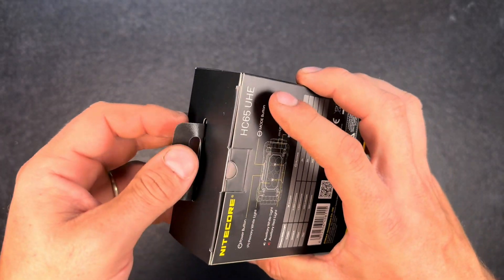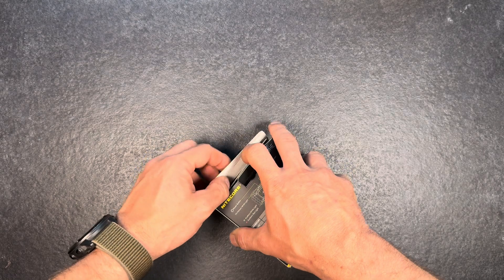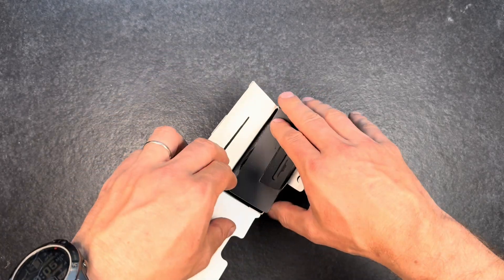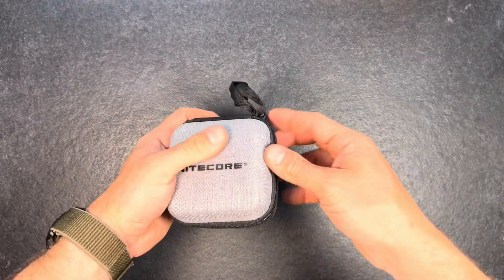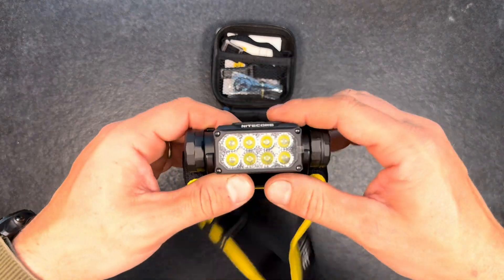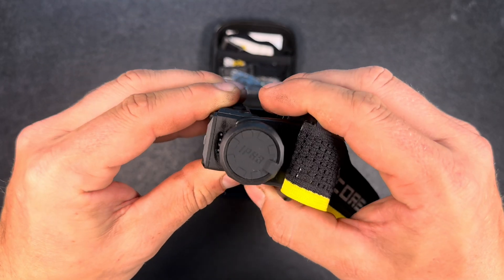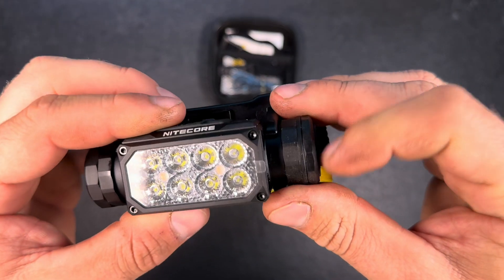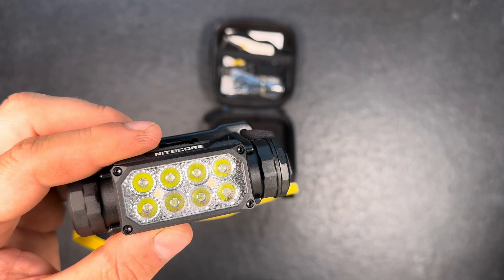Let's go ahead and open up the packaging. It comes with a really nice carrying pouch — always cool to get something like that. Here we have the light itself, very smooth adjusting, USB-C charging port, and a protective film which we can take off.